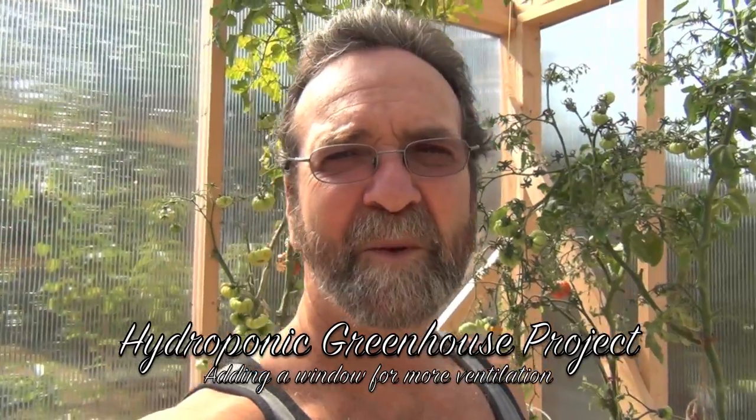Hey, everybody. I was just out here checking out a new spot for a window in my greenhouse. I had that powdery mildew come through this neighbourhood. All the surrounding trees everywhere are covered in maples, so it's pretty funky.